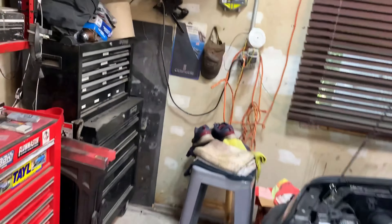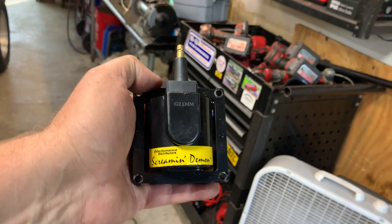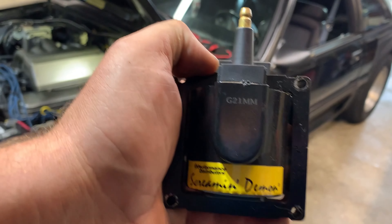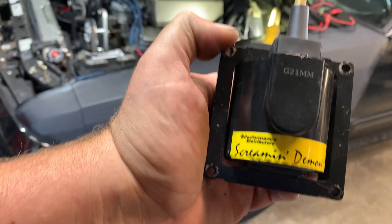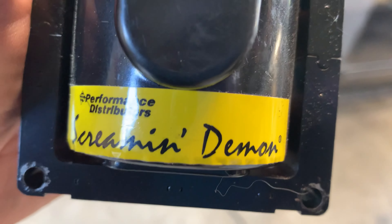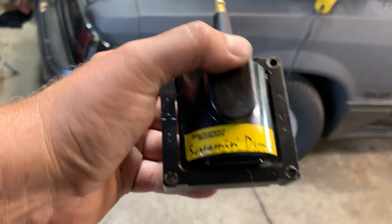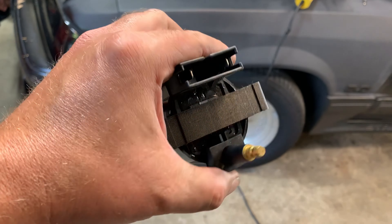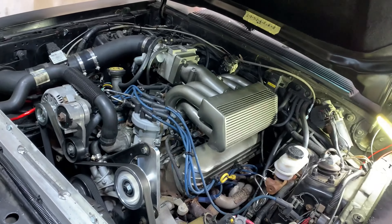I think we found the problem — the Screaming Demon coil, no good. I bought this coil last end of summer or fall last year — I doubt I even have 500 miles on this, and it broke already. So here you go, Screaming Demon — I'm going to give them a call and see if I can get another one. All right, we're running! Let me do the timing and we're good to go. I got her running pretty good — that new coil from NAPA works great. I set the timing to 12 degrees and it's running great, no more breaking up or anything like that.